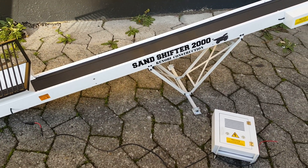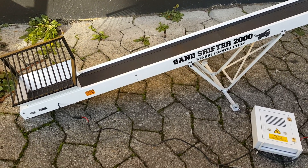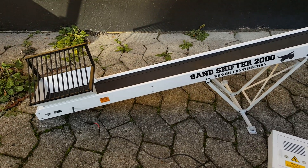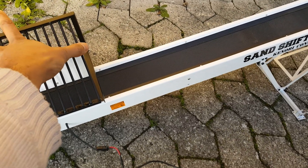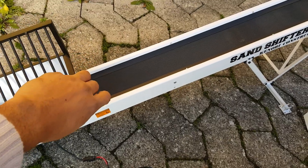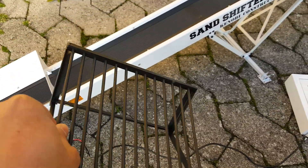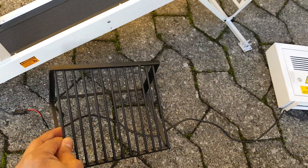It comes as a set and the producer is RC Model Designs in Vietnam. I have modified it a little bit myself by making this grizzly bar system. It doesn't come with this — it's something I made myself. Anybody handy with welding or soldering can make this.